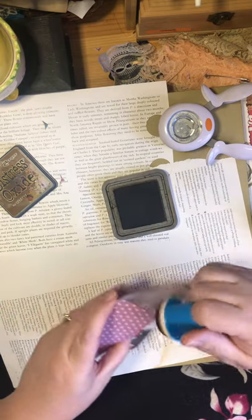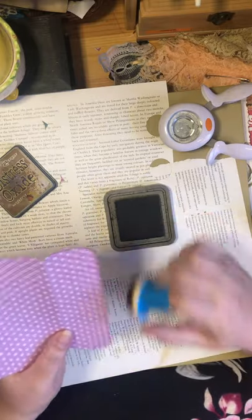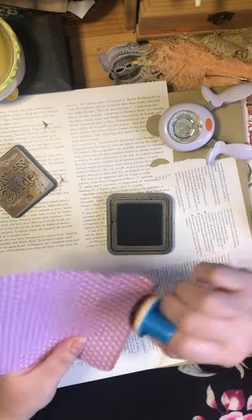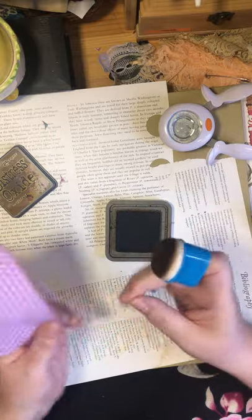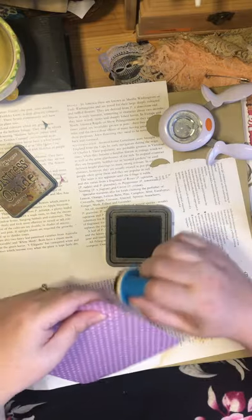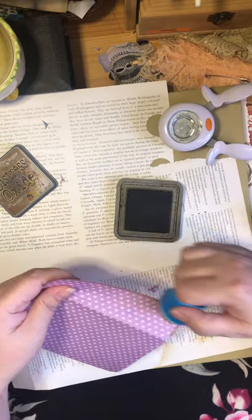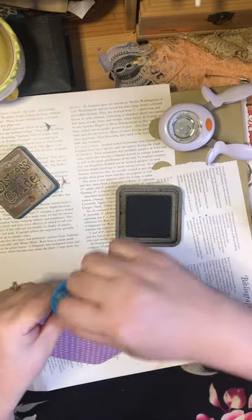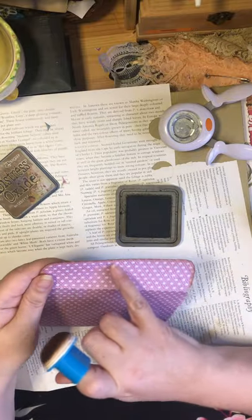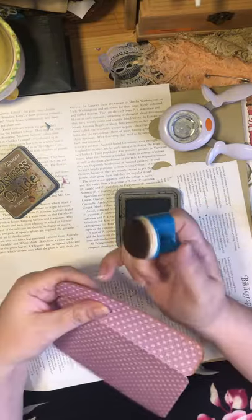Not so dark that it looks weird — just dark enough that it's like, oh yeah, that has been here for a while. It looks nicely aged. So I'm going to age this top part. I tend to bring it along the edge of the paper and then go along it a second time, so you get kind of a border happening — it darkens that edge so it stands out a little bit more.